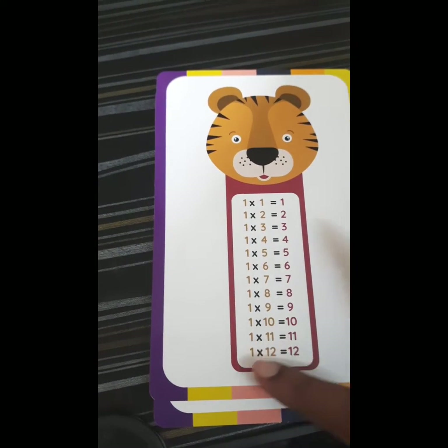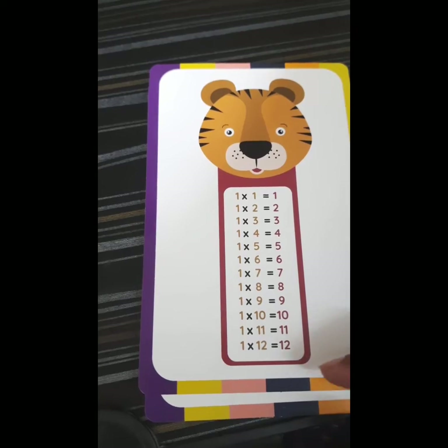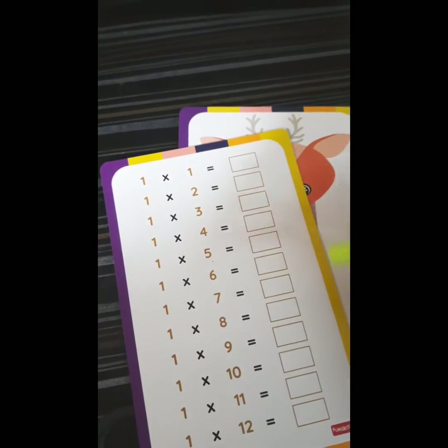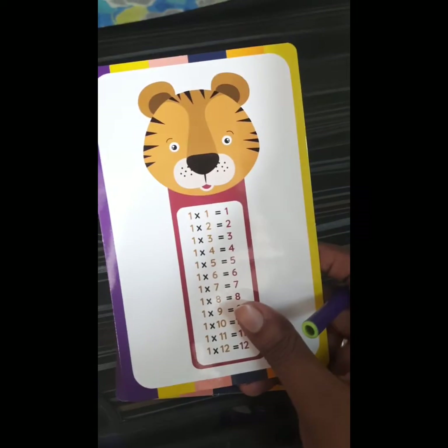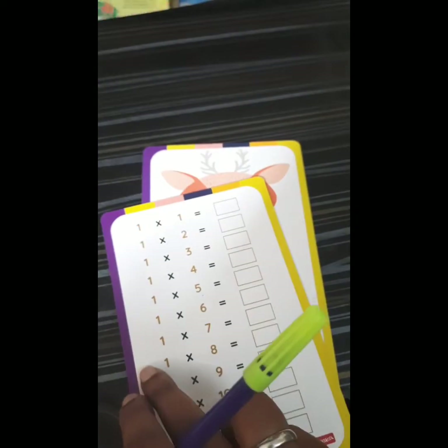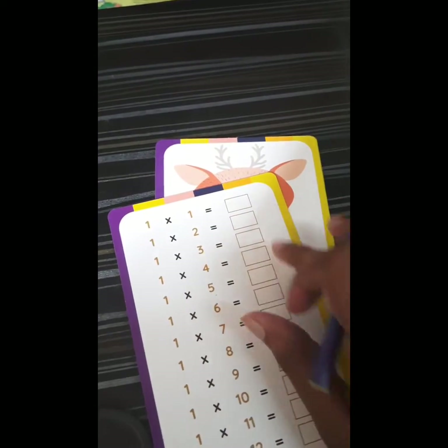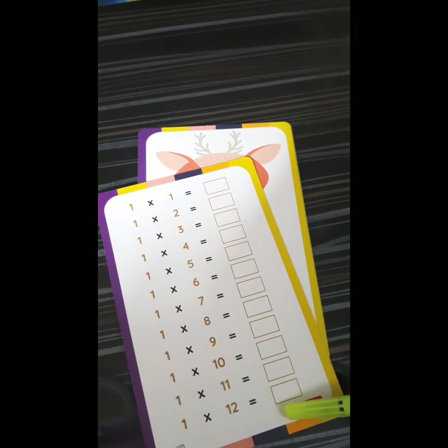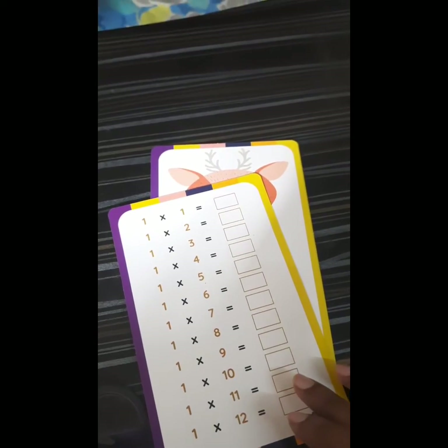For example, 1 into 1 is 1, 1 into 2 is 2 — this way, till 10 or 12, you can make the child practice. On the backside, the child can write it down. One time the child reads and practices looking at the card, and the second time the child writes the same without seeing it, using a marker or sketch pen.